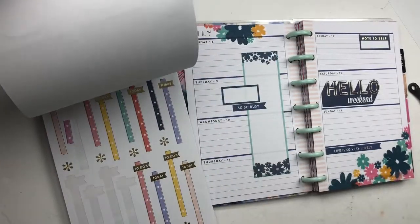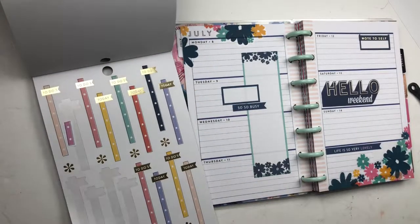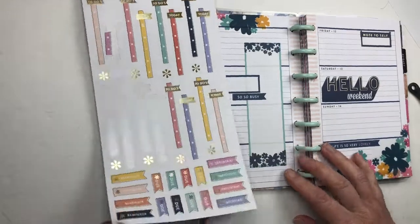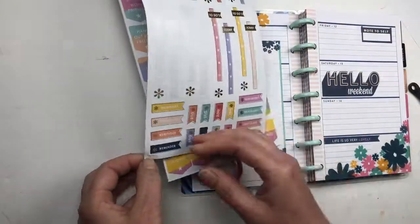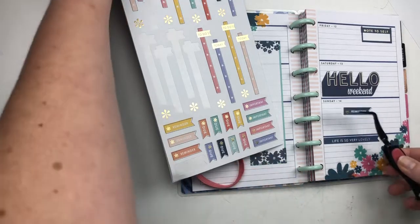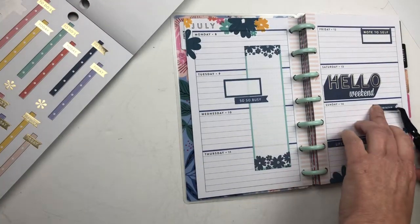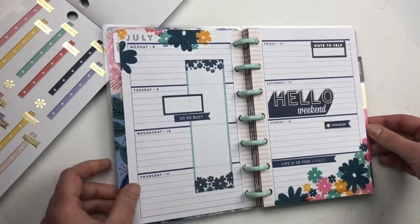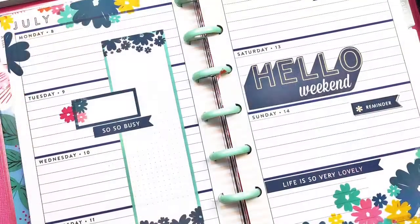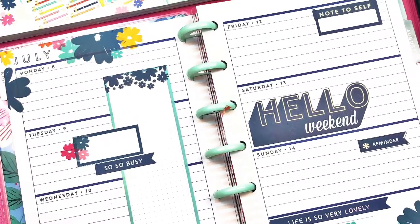I think it's finished, but of course I go through the book and find one more detail — one more little flag to fill in a bit of white space that I thought was too much. So I put one more thing in, and there it is — I decide it's done. Thank you so much for watching, and hopefully I'll see you next week!